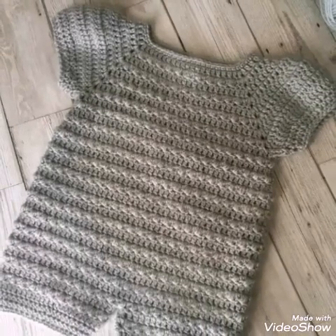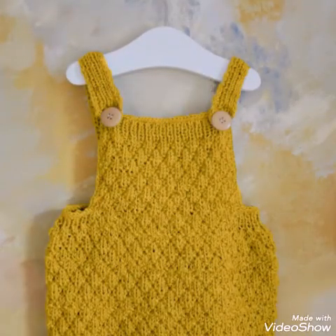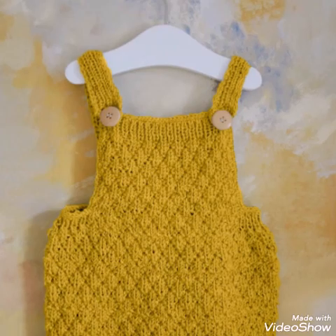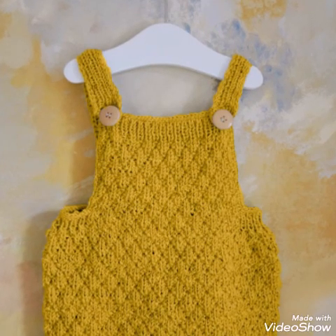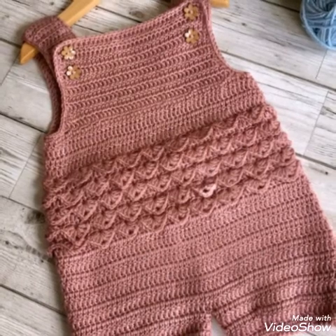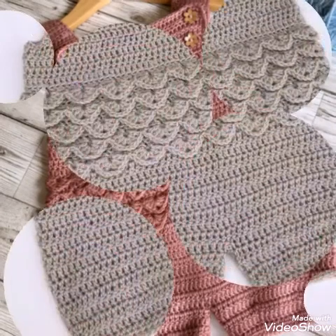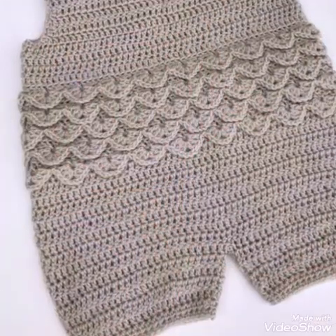If you love these designs, then just give this video a huge thumbs up. And if you are a crochet work lover and you want to see tutorials of these type of products and other crochet tutorials, then just visit my other channel Hushi Crochet and Embroidery, where I upload crochet tutorials.